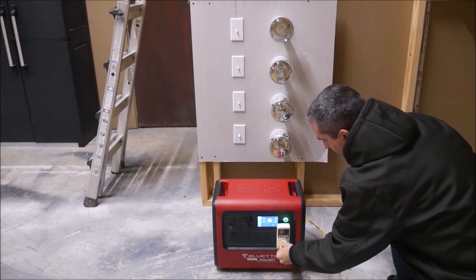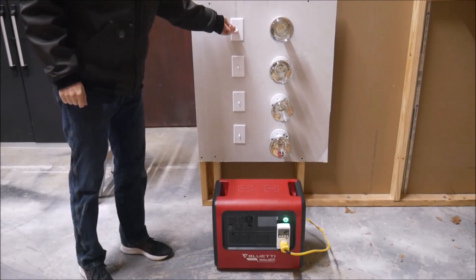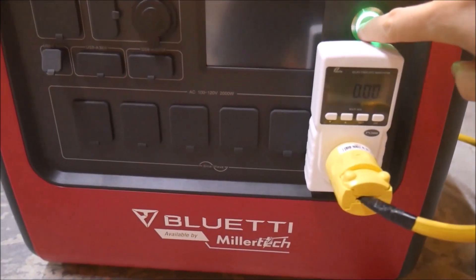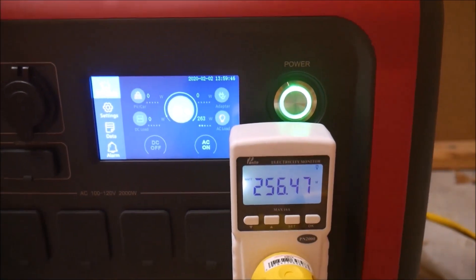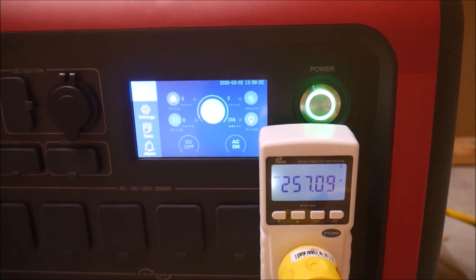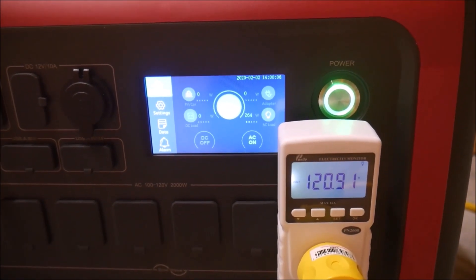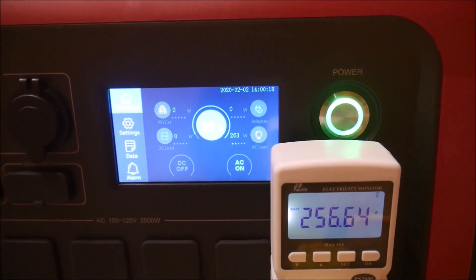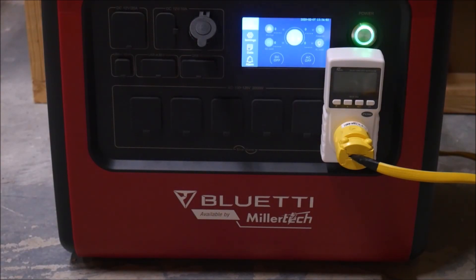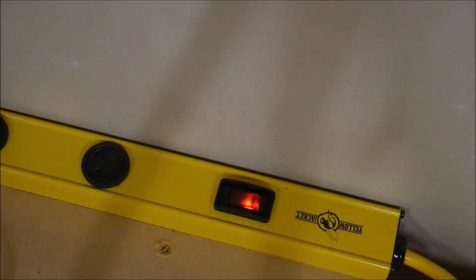I'll be using a power meter to track how many watt hours are used in each test. First, we'll start off with a light load of 250 watts with one heat lamp. The first thing I'm noticing is that the EB200 has a very good inverter inside. Most power stations do not output 120 volts AC — it's more like 110 volts or sometimes even less. Most devices can handle that just fine, but incandescent lights and other resistive loads will not perform the same. That's a great start for the EB200. After letting the test run overnight, I came back and checked the power meter to see that 1,670 watt hours had been consumed before the EB200 shut off. Keep in mind that while this unit is rated for 2,000 watt hours, that rating is given using DC output.